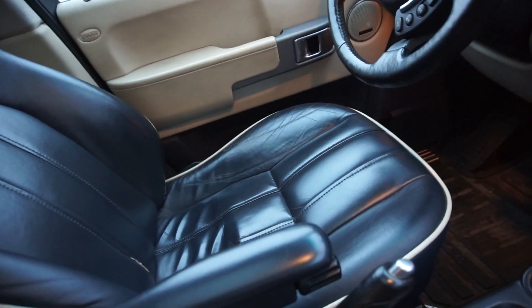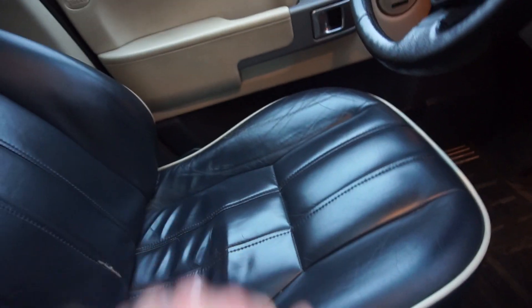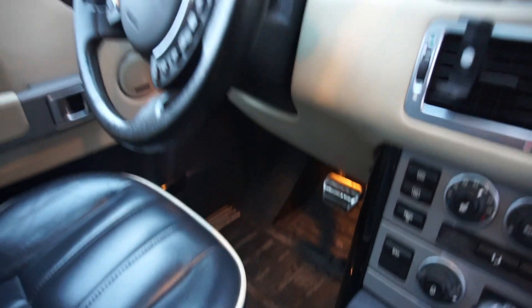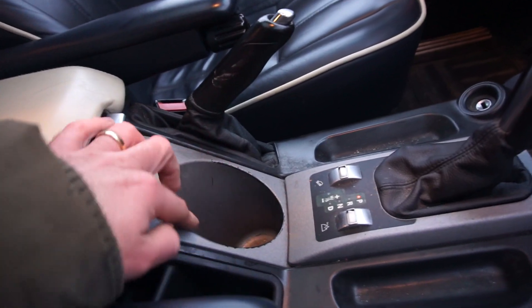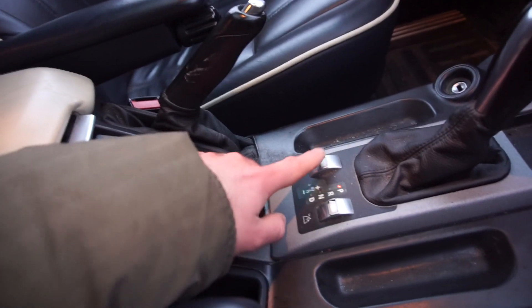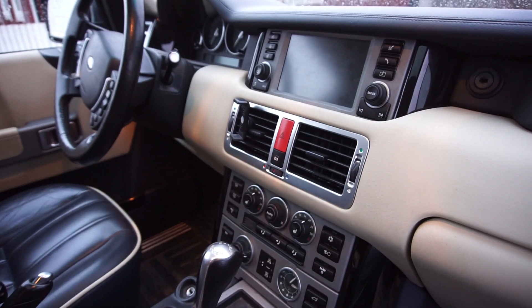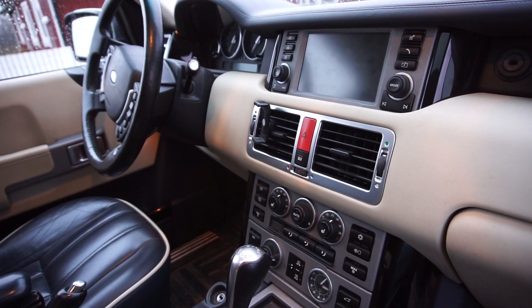Everything looks pretty normal. This is just really not bad for wear and tear for 175,000 miles. All the floor mats are there — it just needs a really nice clean inside. The headliner's in great shape, and the sunroof seems to work as it should. We just have some classic wear around here, which I've heard is very common. Other than that, it really just needs a detail. Actually, not that much seems to be wrong with this old Range Rover so far.